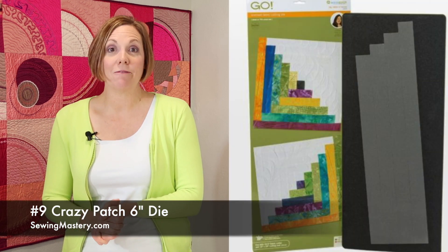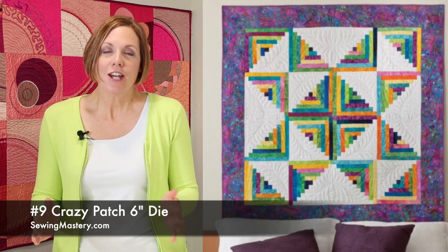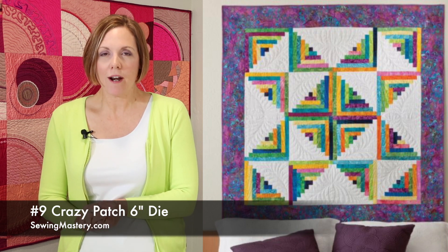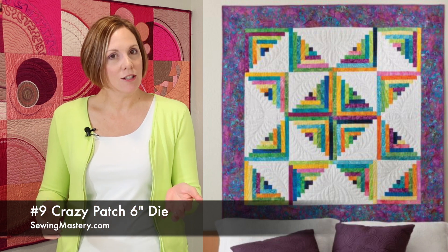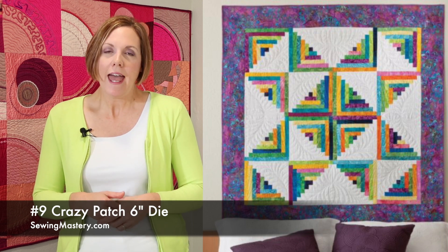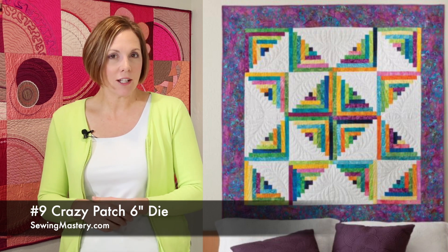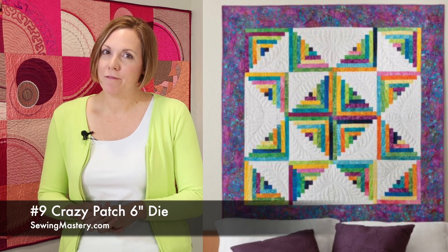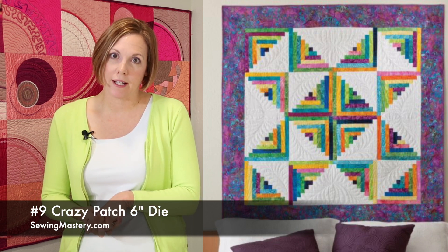Number 9: the log cabin, finishing at 12 inches as a block size. This is a great way to use up scraps, but also if you have a planned log cabin where every one of those strips are perfectly cut to length. If you are doing scrappy, you can lay those fabrics on the individual pieces and get lots of correct pieces cut at once. AccuQuilt loves about six layers of cotton fabric and you can really make fast cutting out of any of these time-consuming rotary cutter projects.